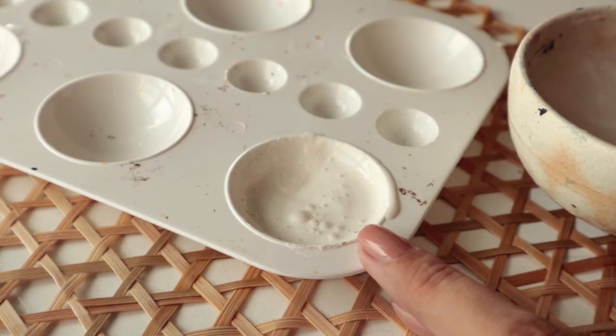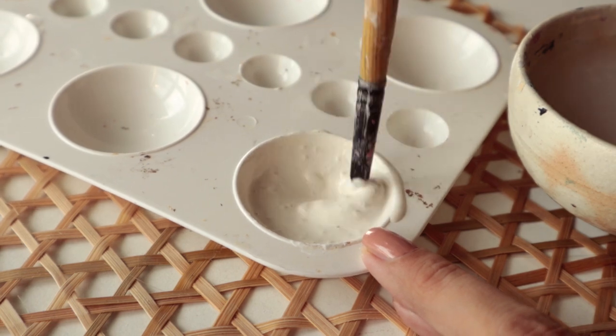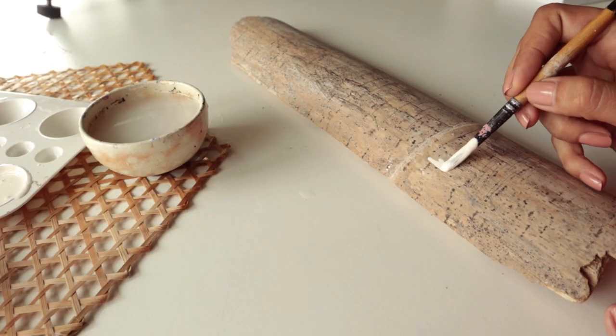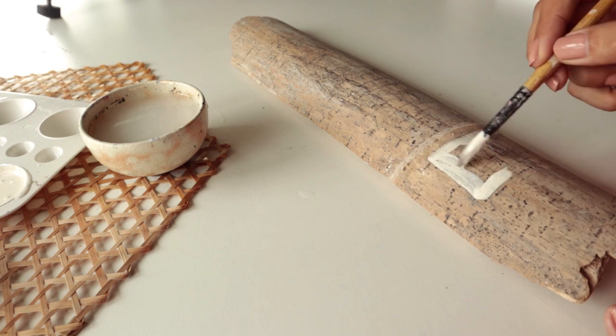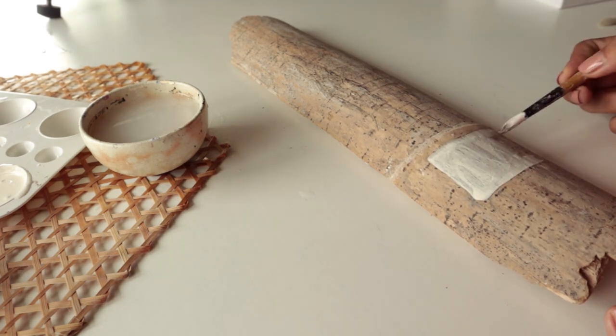By the way, I fully cleaned the bamboo before painting to get rid of all kinds of dirt and dust on it, because otherwise the paint won't stick. So make sure if you're painting on wood or something similar, clean it fully before you start. I'm only applying the acrylic where I will place my final painting, so I actually know what I'm going to draw, more or less.